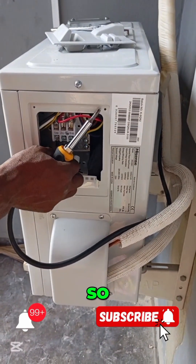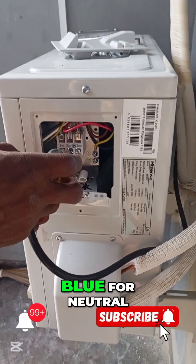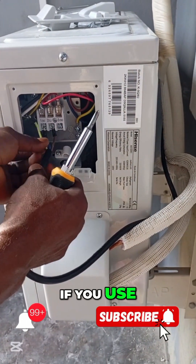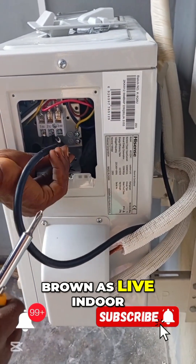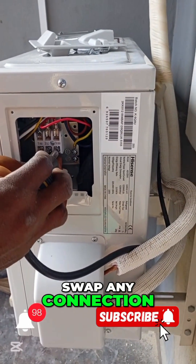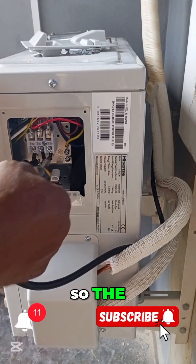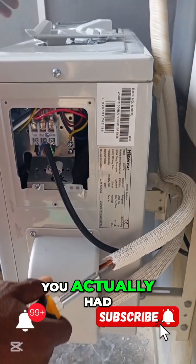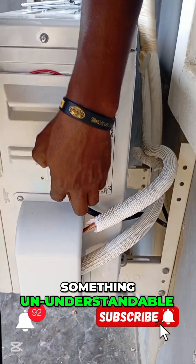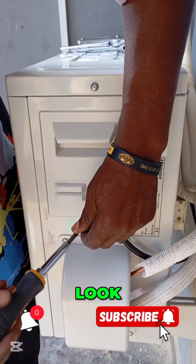You must be very conscious that if you use color code blue for neutral, you have to use the same blue for the outdoor unit as neutral. If you use brown as live indoor, you have to use brown as live outdoor. If you swap any connection, you tend to observe an error code on the system, telling you that you've made a wrong connection. So you have to set up everything to make it look perfect.